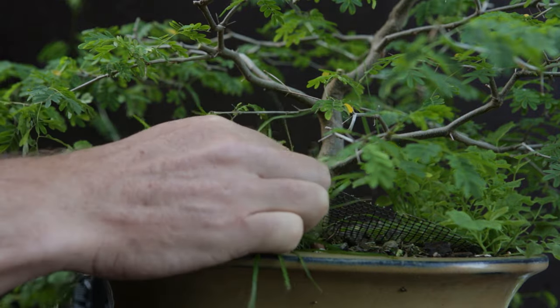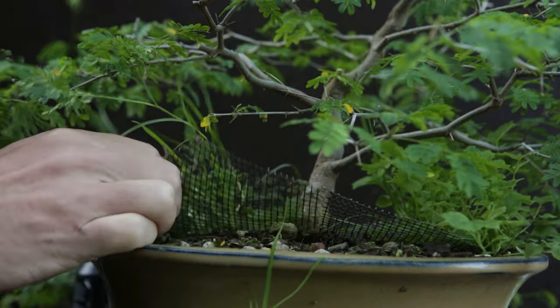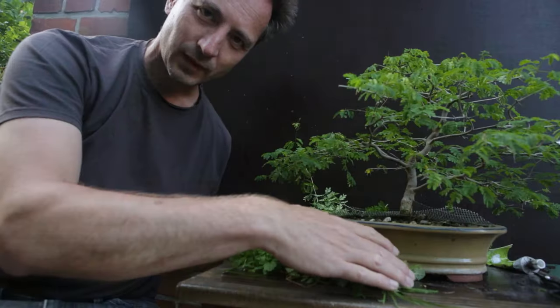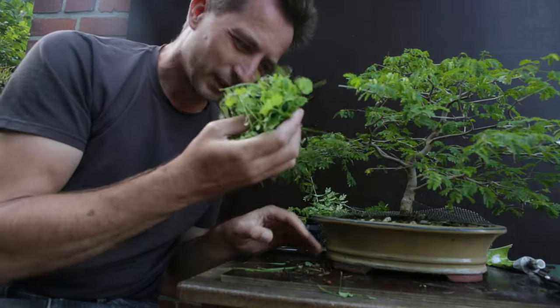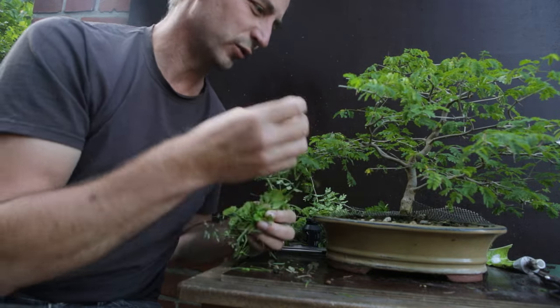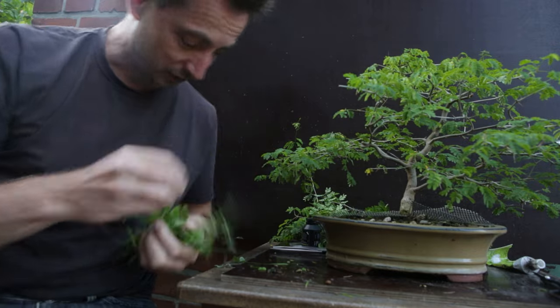Then cleaning up the pot — let's see where that improves how the tree looks. Naturally all these weeds also take fertilizer and water from this tree. And to think that all this was also growing in this pot — no wonder this tree was yellowing and not growing all that fast anymore. But this is gone now.